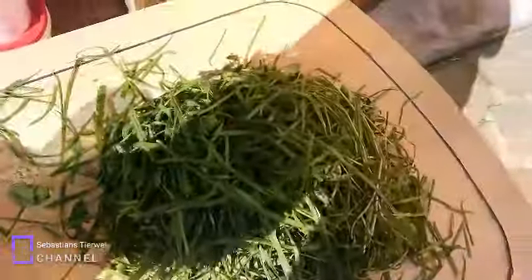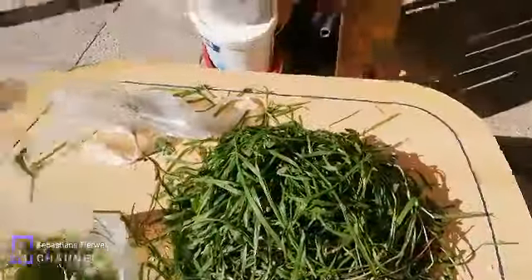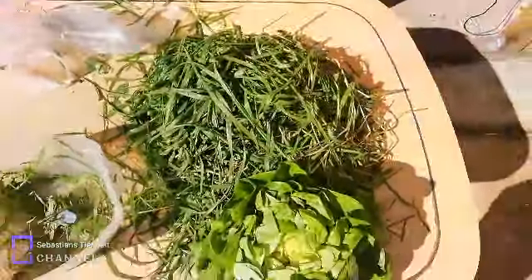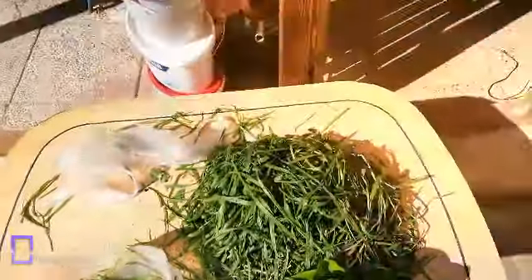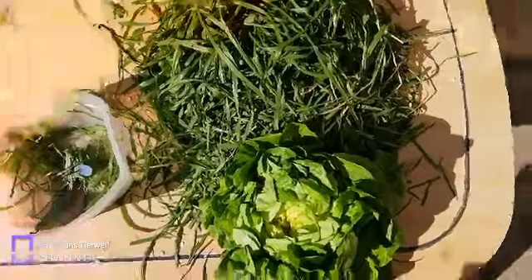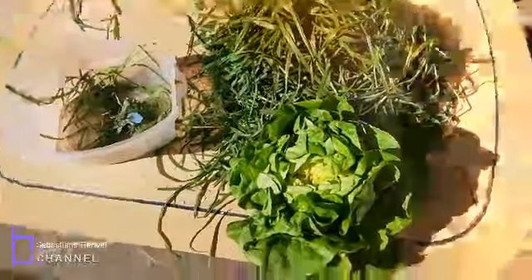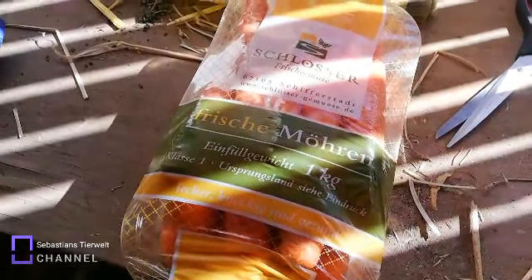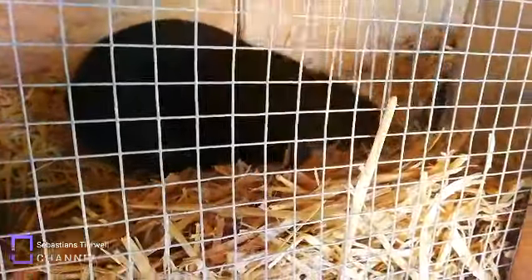Jetzt können wir es den Kaninchen geben. Ich war zufällig noch beim Supermarkt und habe mir Kopfsalat für meine Kaninchen gekauft – das lieben meine Kaninchen so gerne. Meine Kaninchen kriegen alles: Karotten, Möhren, Kopfsalat, manchmal Zuckerrüben. Ich habe ihnen einmal Zuckerrüben gegeben, aber normalerweise gebe ich denen keine. Ihr könnt alles nachmachen, was ich euch zeige. Die Karotten kriegen sie von mir, Haferflocken jeden Tag. Meine Kaninchen sind so goldig.